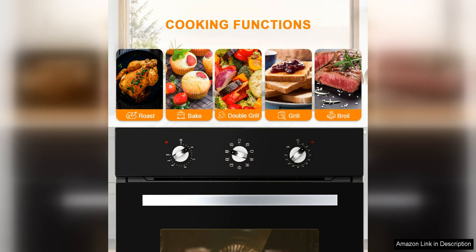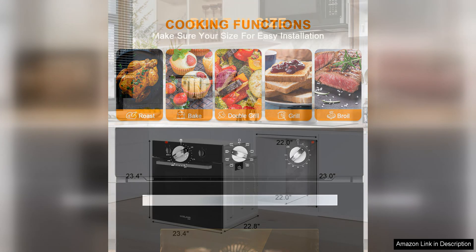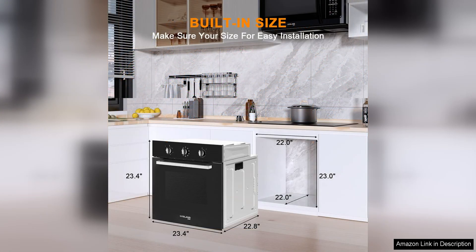One of the standout features of the Gasland Chef S609BEM is its spacious 2.3 cubic feet capacity. This allows for ample space to cook multiple dishes at once, making it ideal for families or those who love to entertain.